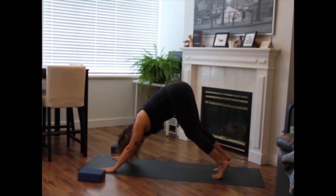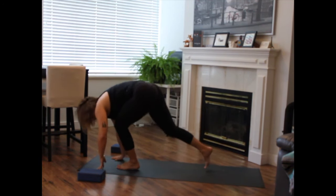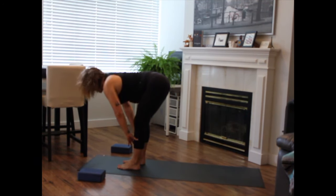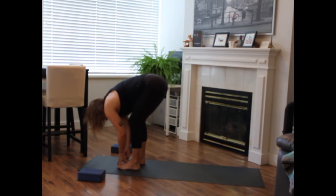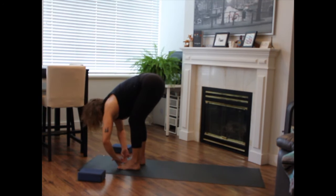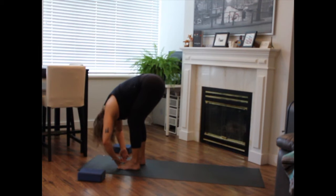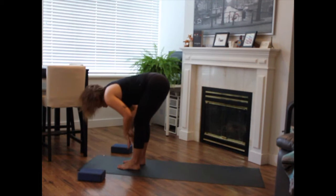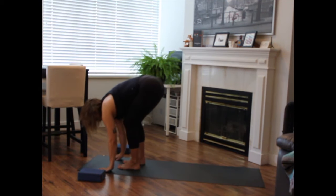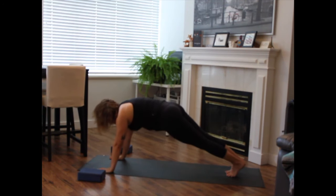Inhale, high on the toes, bend the knees. Exhale, walk, step or hop forward. Inhale to lengthen, halfway lift. Exhale to release. Taking the peace fingers to your big toes. Inhale to lengthen halfway. As you exhale, fold over the thighs. Take your elbows wide, relax the crown of the head. Pull up on your toes as you press your toes into your fingers.